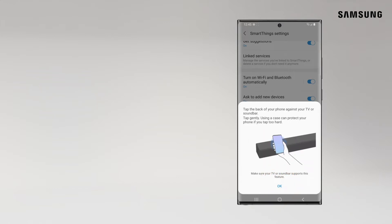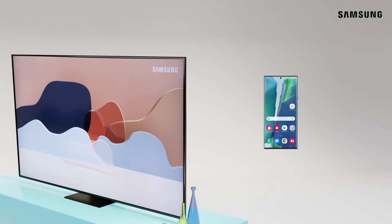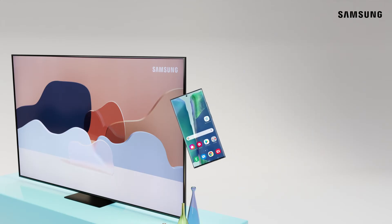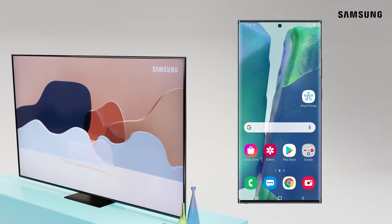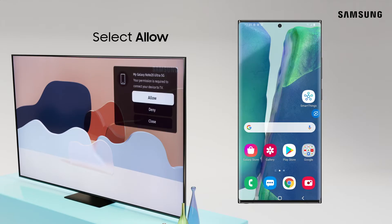Now lightly tap the back of your phone to the bezel of the TV. Be sure to tap away from the TV screen and bezel corners. Tap Start Now on your phone and select Allow on your TV.